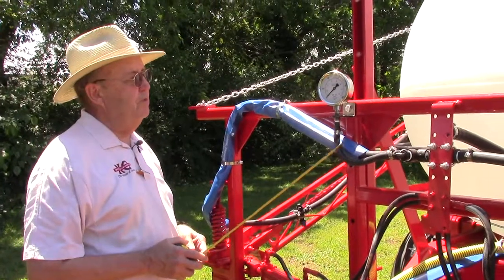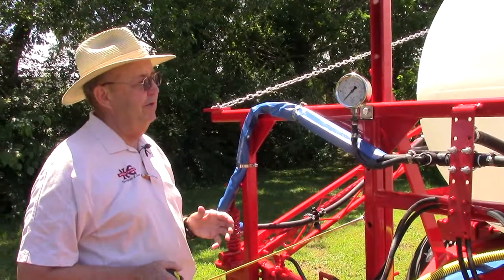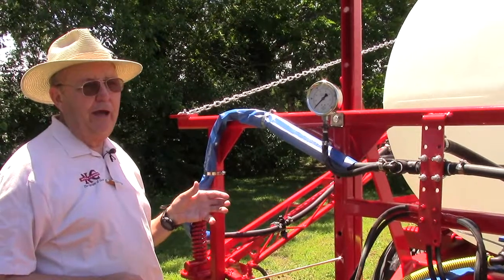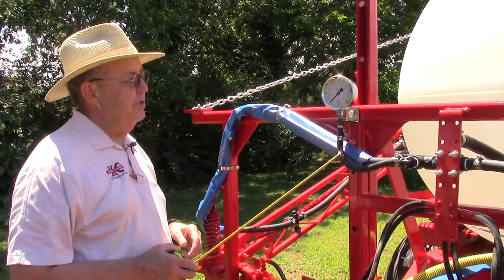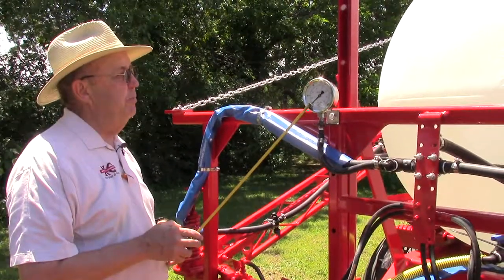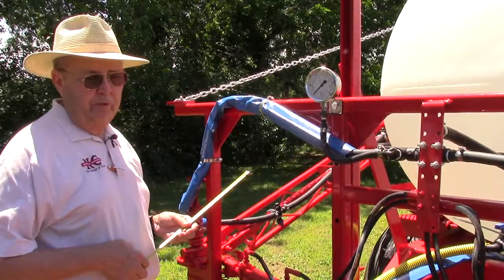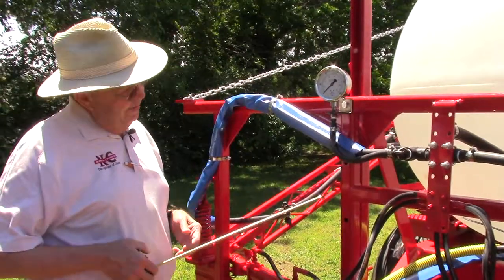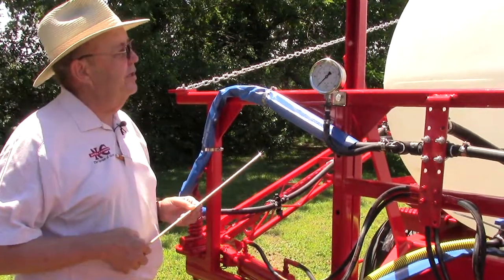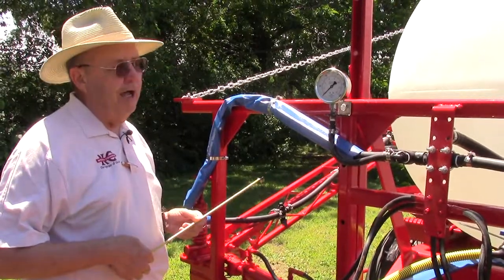One of the points about a John Blue spray system is the pressure is going to change as you speed up and slow down — you can't regulate it. It's a factor of how much you're trying to put out and how fast you're going. But it's always good, when running at a constant steady speed, to look and make sure your pressure's the same. If you blow a hose, the pressure would go down; if you have a nozzle stopped up, the pressure's going to go up. We use an all-stainless-steel 4-inch gauge so you can read it very nicely.